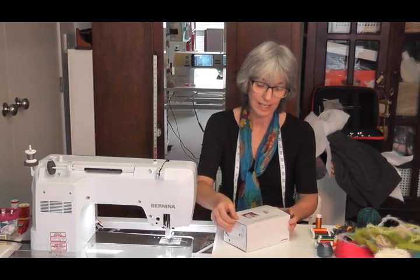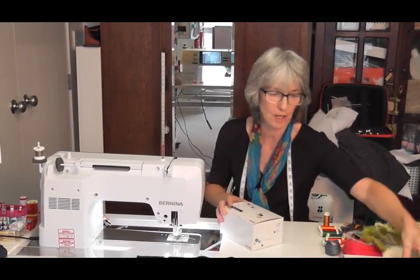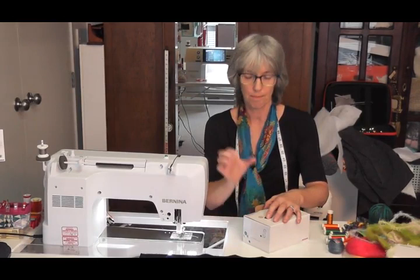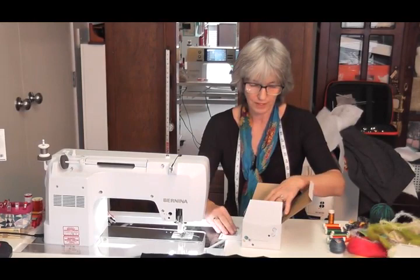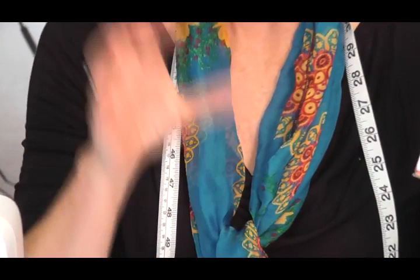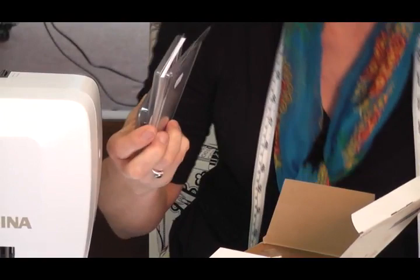In your kit you will have a needle punch foot, a triple needle which is for needle punching on this machine, and you will need to get the right plate for needle punching for your machine. I have the 790 so my needle plate is for a 7 series, and if you have an 8 series you will buy a different plate. So you buy the kit but you need to buy the corresponding plate that goes with your machine.